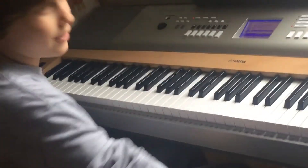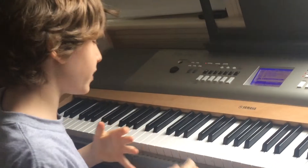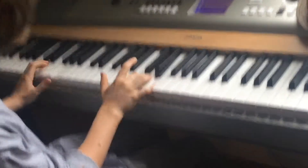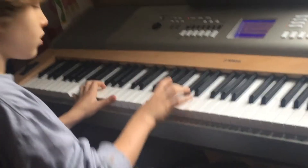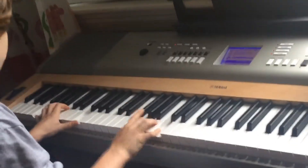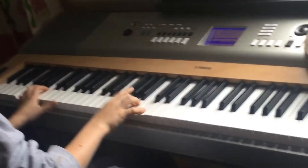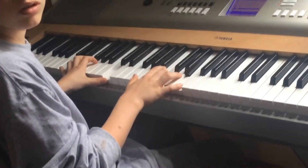I should have bought you flowers. Now let's teach you the chorus. So I'm going to play the chorus first and then I'm going to teach it. Then it goes into the second verse and then the chorus and then the bridge. Now let's jump into the chorus.